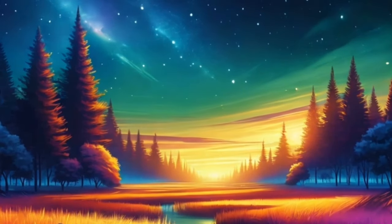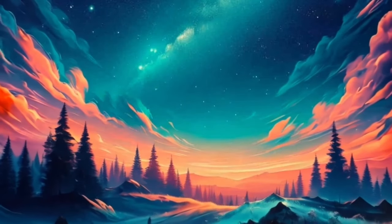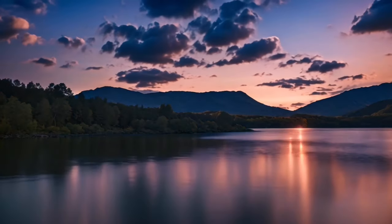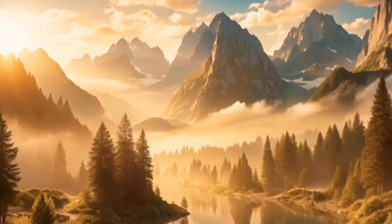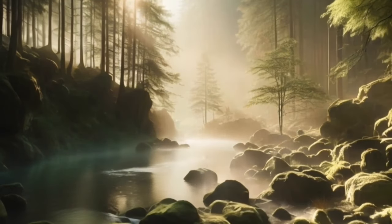Visualize a soft, gentle wave of relaxation washing over you from the top of your head to the tips of your toes. With each wave, feel yourself sinking deeper and deeper into a state of peaceful sleep. Allow these waves to carry you away into a restful, healing slumber.